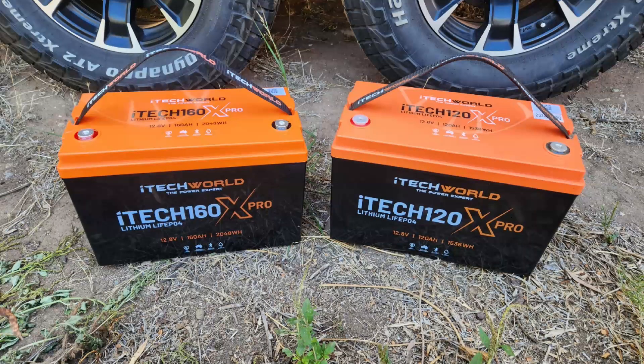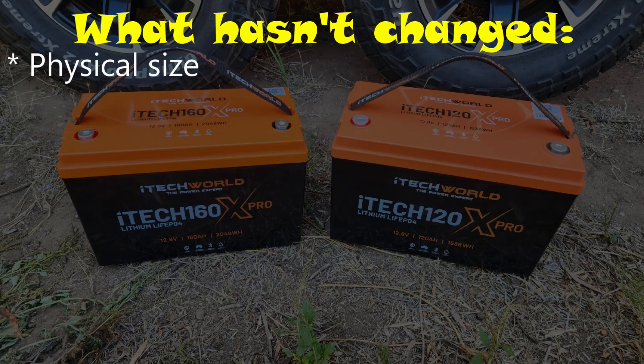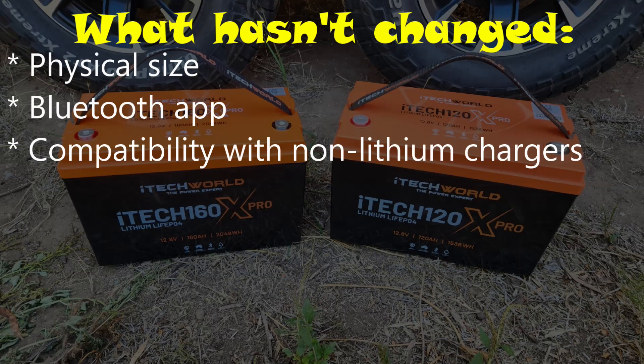In many respects, this looks like a 120X Pro, just with more capacity, so I'm not going to touch much on the things that haven't changed — the physical size, the Bluetooth interface and its compatibility with non-lithium chargers. If you want detail on any of that, check out the 120X Pro review.